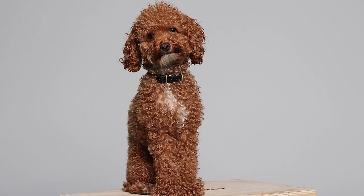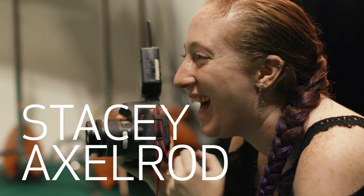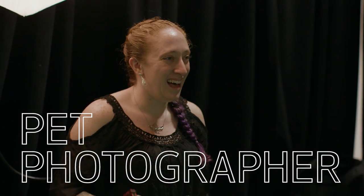I would describe my shooting style for pet photography as very authentic. My goal is to capture what the owner loves about their pet. My name is Stacy Axelrod and I am the NYC Pet Photographer.